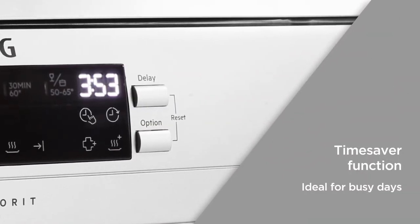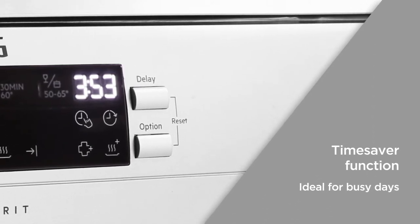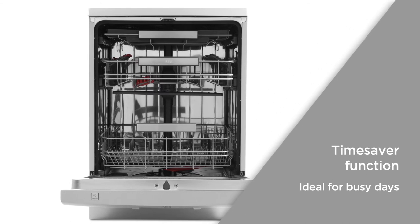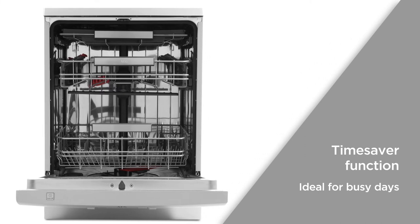With the time saver function, you can reduce programmed cycles by up to 50%, shortening them without sacrificing the quality of the clean. Ideal for busy days, you can spend less time waiting around for your dishes to finish and more time with friends and family.